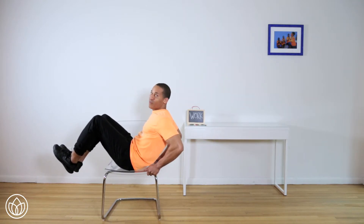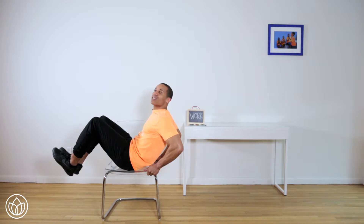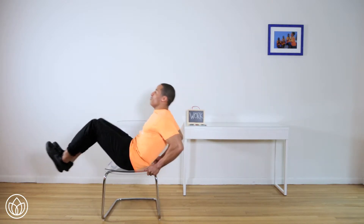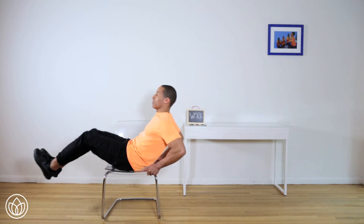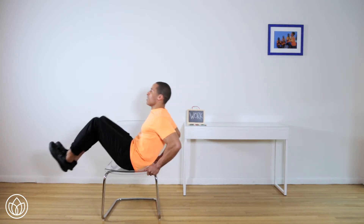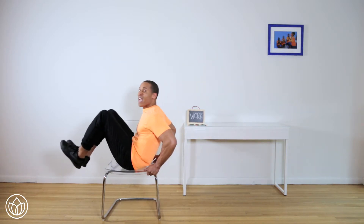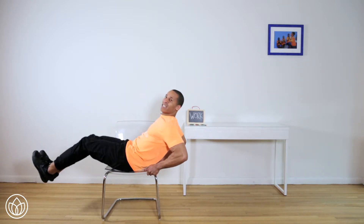So now ten more to go — we're going back to the slow. Legs out, chest back. One, two, three — we're almost there — four, five, six, seven, eight — two more — nine, and ten.